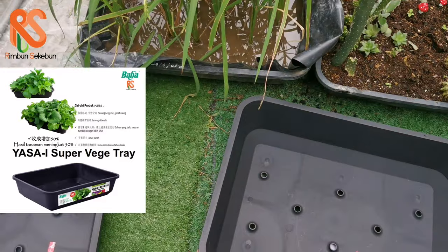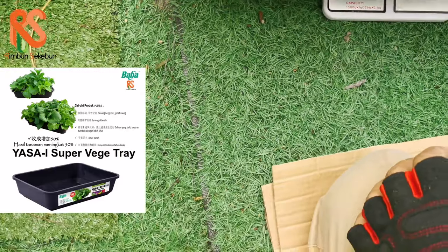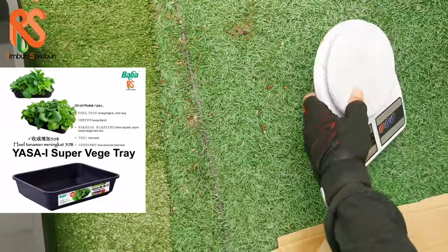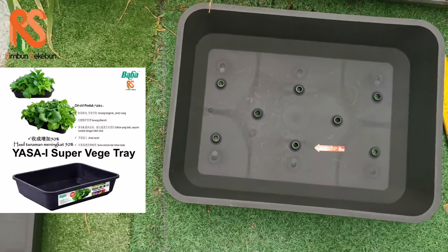The weight of this planter box is about 600 grams when empty.